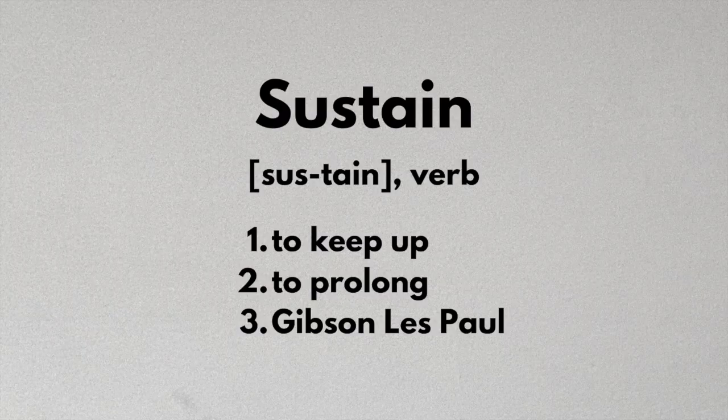At this point you've got to bear in mind that we're talking about tone — we're not talking about sustain, which is slightly different. We'll go into that in another video.